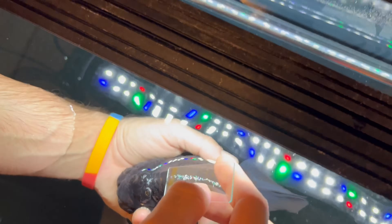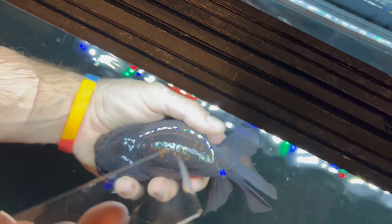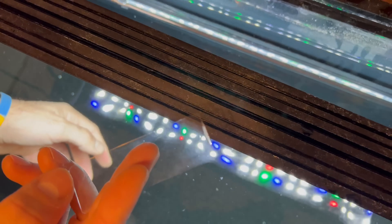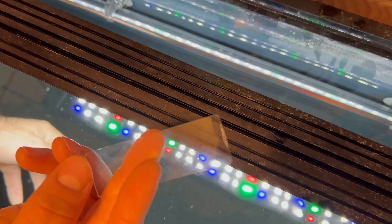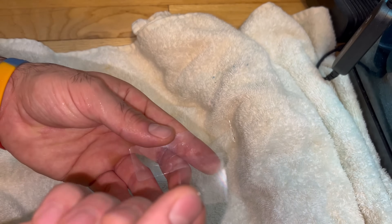Then with their back out of the water, you want to take the top of the slide and just kind of push it over to the point where you get some of that gel on there. You can see we have basically a little sample of some mucus from the top of the goldfish.